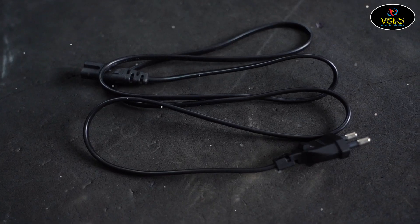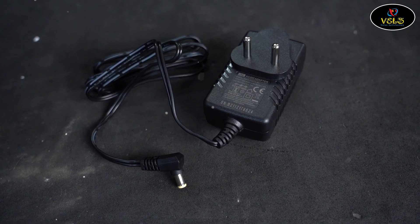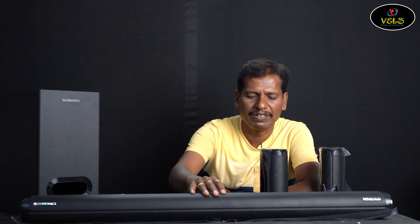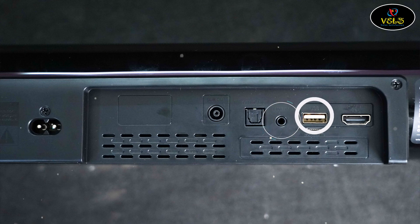There is a power cable and soundbar. There are rear speakers with wired adapter interface. There is a cable attached to the subwoofer. There are heavy and stylish Zebronics soundbar components with power input, rear LED lights, and an adapter. Ports include: subwoofer port, optical input, line-in, USB, and HDMI ARC.